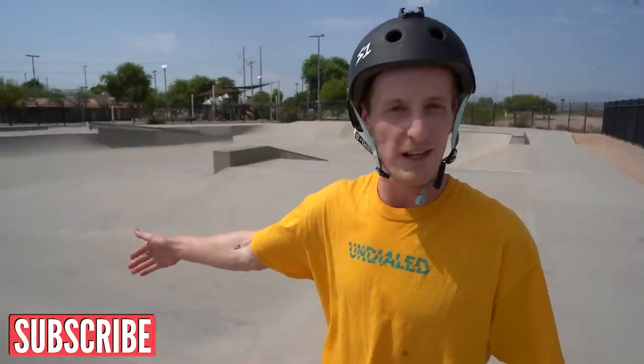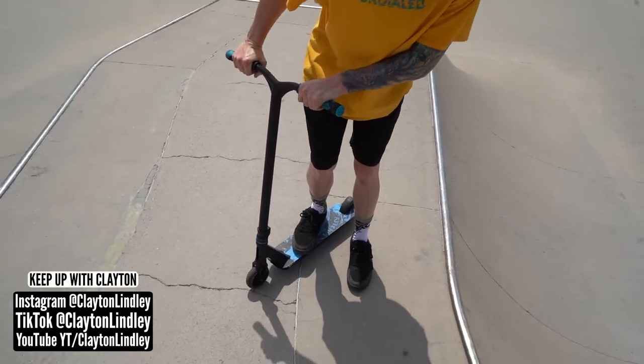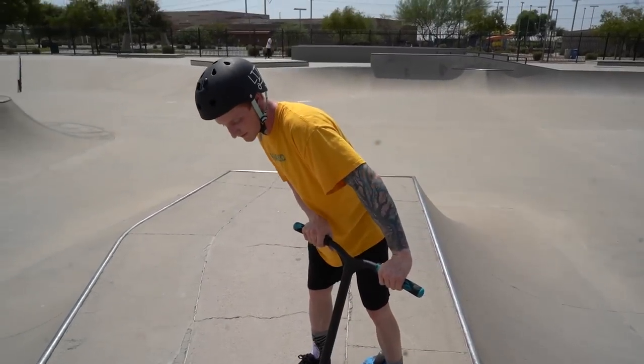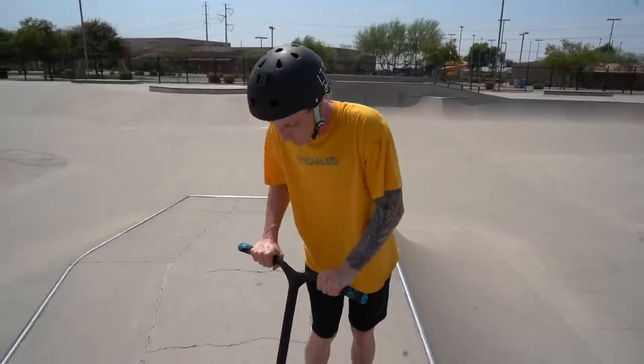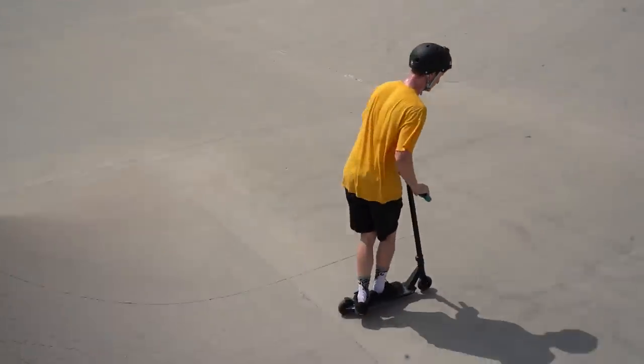Welcome back to Undialled everyone. Today I'm going to teach you tricks you can do on coping at your local skate park. Something really important about doing any stall on a quarter pipe is you want to stay leaning over your bars. You may go a little bit off to one side or the other, but you always want to stay leaning over because it gives you a lot more control and it'll help you lock into all your tricks.